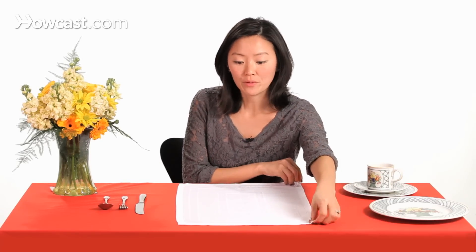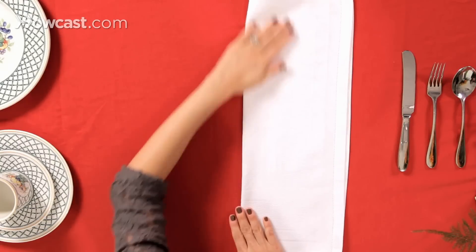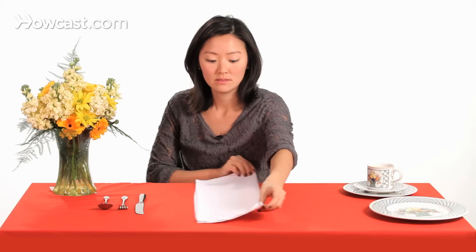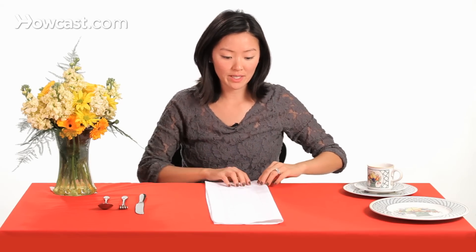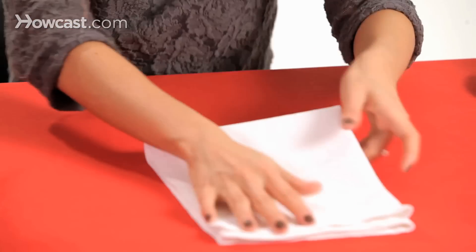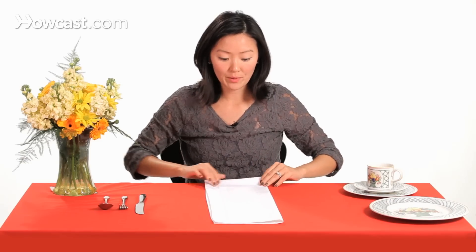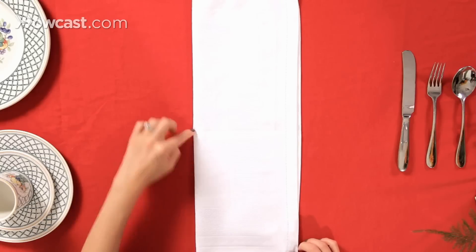So what we're going to do is we're going to fold it in half — this crease — and then we're going to fold it in half again, just to have a starting line. I'm going to peel it back, and then we're going to fold this edge up to the center line.